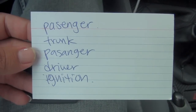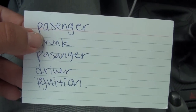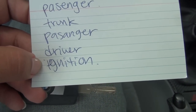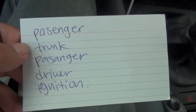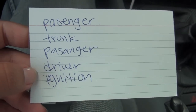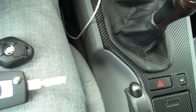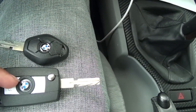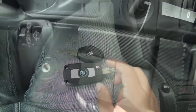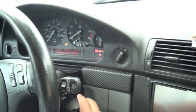When I went to the locksmith, the girl gave me instructions to set up the chip. This didn't make much sense to me since it's the existing chip, not a new one. She said I had to go to the passenger side and unlock the vehicle, then go to the trunk and unlock it, then back to the passenger side, then the driver's side, and finally go to the ignition. She warned that if I didn't follow these steps, the key would get stuck in the ignition and I'd have to take it to the BMW dealer to remove it.